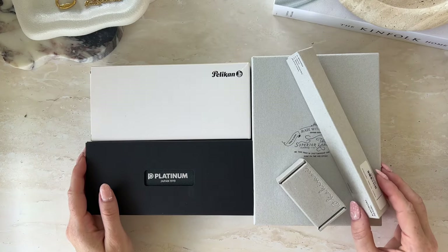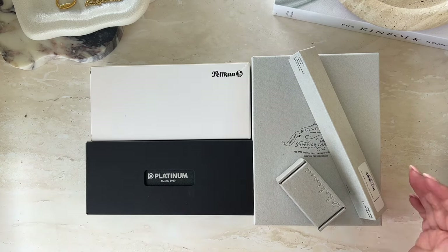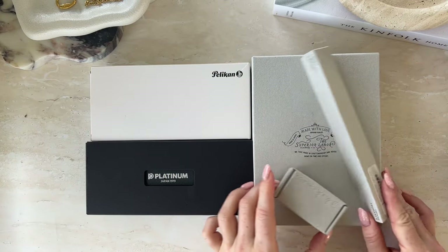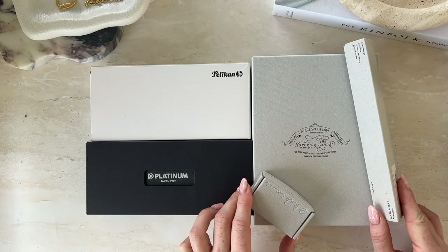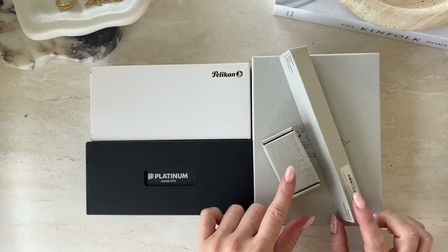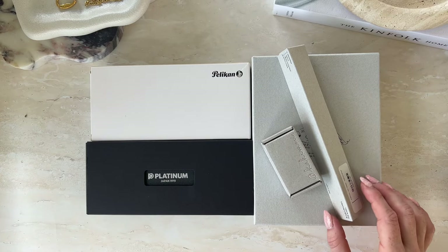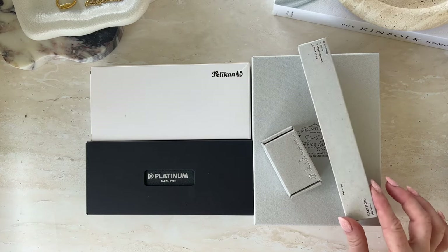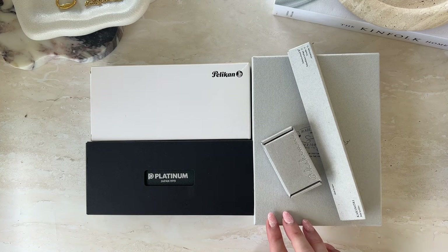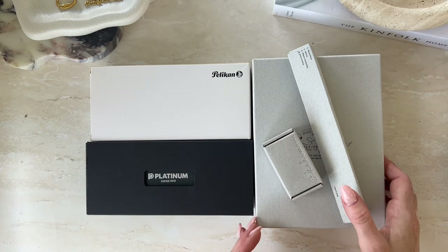Hey guys, welcome back to my channel. Today I've got a very fun unboxing. I've got two new pens, a little Superior Labor goodie, and a couple of fountain pen swatch tools which I'm super excited about. I think we'll jump into the pens first because they are the most exciting.